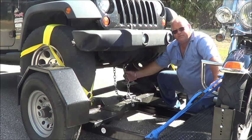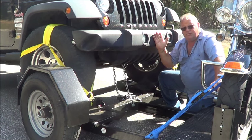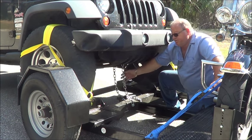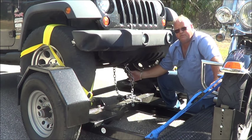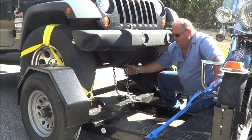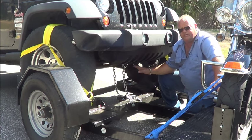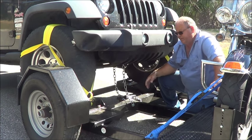The deck-over dolly also comes with safety chains. Once the vehicle is strapped down on the dolly, you would apply these safety chains just for precaution and a little extra insurance. They go on anywhere underneath the vehicle that you can clip it — not the steering mechanism, but on the frame or somewhere like that.